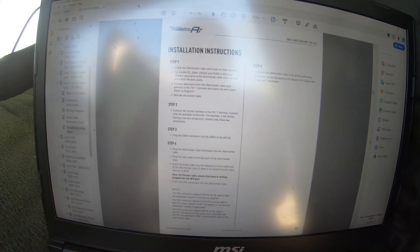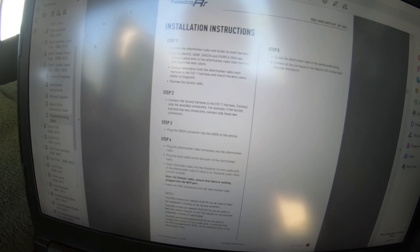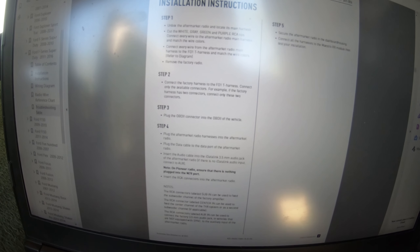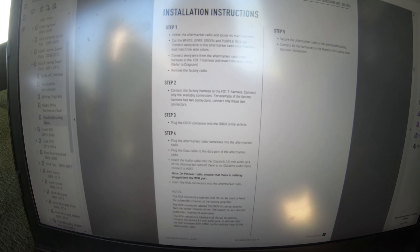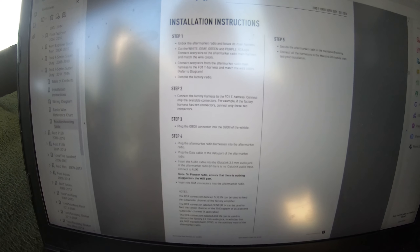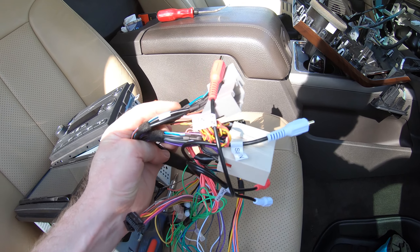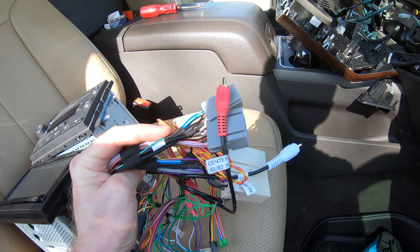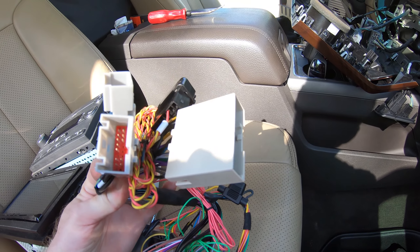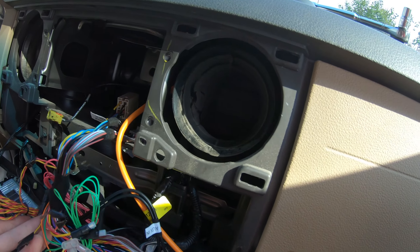Filming this takes much longer. I don't think the stereo install is all that complicated. Step one is what we already did by connecting all those wires. Step two is to connect the factory harness to the F01 T-harness, which is the aftermarket harness we just wired — connect only the available connectors. For example, if the factory harness has two connectors, connect only those two connectors. So we've got our bundle of wires here and we're connecting the factory connectors. I got everything plugged in there.